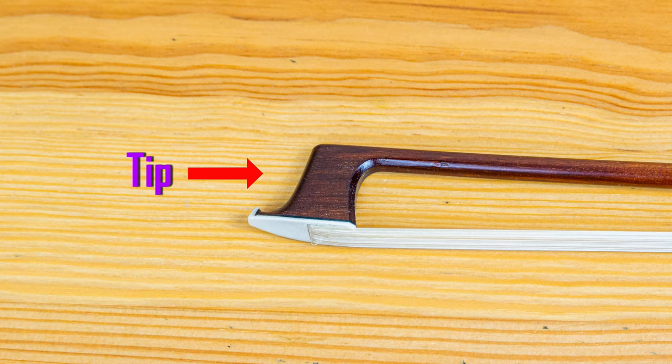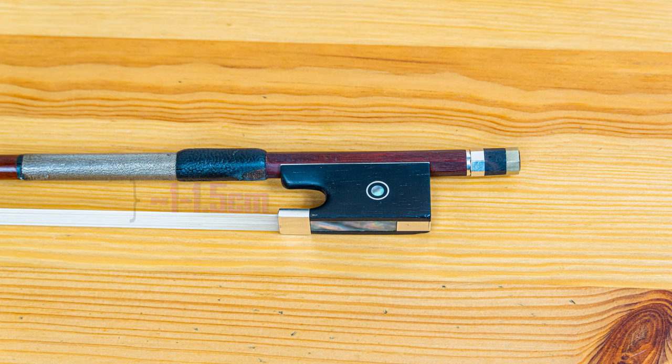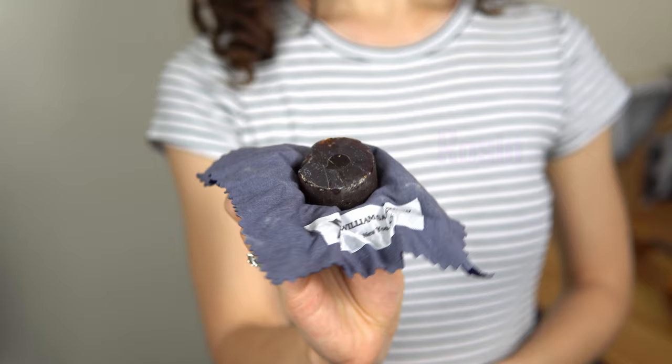This little screw controls the tightness of our bow hairs. Remember the righty tighty lefty loosey rule — we want the space between the hairs and the stick to be about one to one and a half centimeters. Last but not least, every bow needs something called rosin. Rosin is made out of tree resin and we rub it into the bow hair to create more friction between the bow hair and the string. Rosin is crucial to producing a good sound, so make sure to grab one if you haven't already. I recommend putting some rosin on your bow hair every time you're about to play.